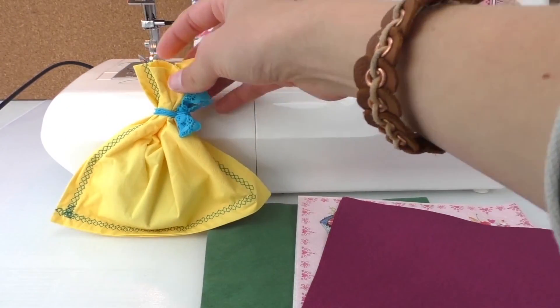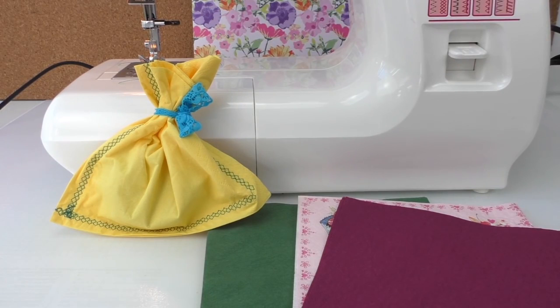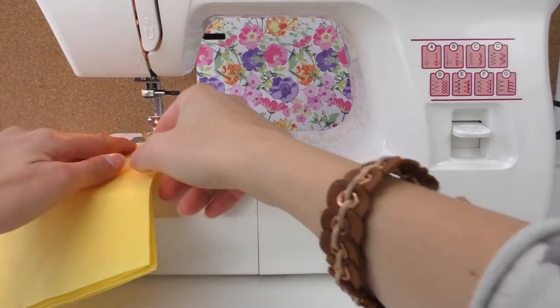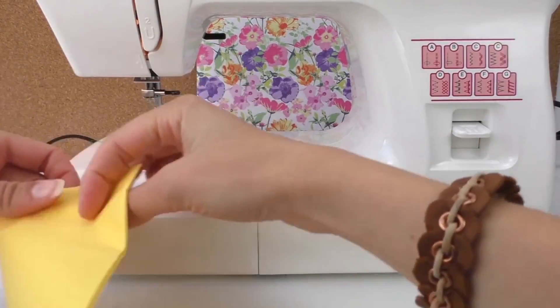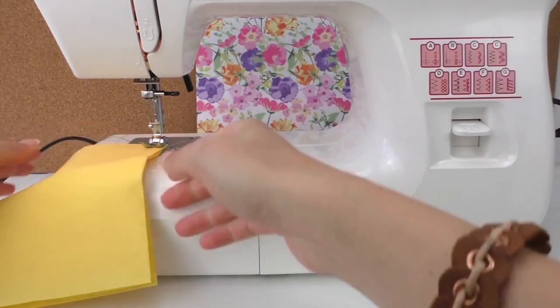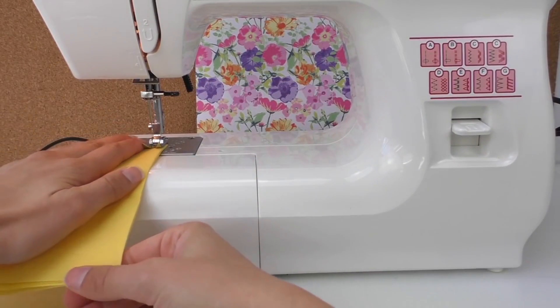It's a little bag and you can put something in there that you'd like to give as a present or for Christmas. I'll show you what to do — we start with one side, push it down to make sure it goes straight.